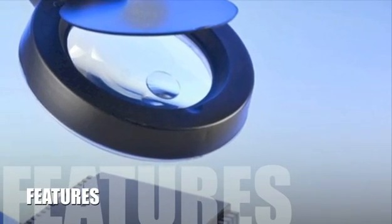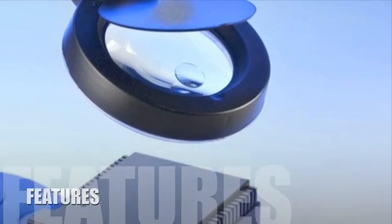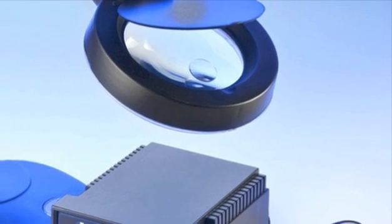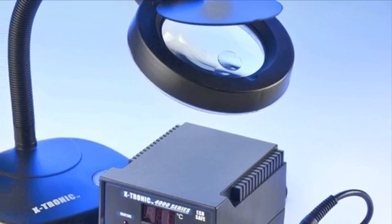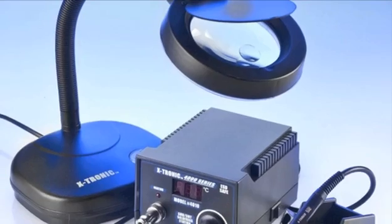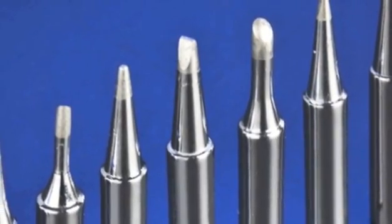Let's look at some of the features of this product. The Xtronic 4000 series ESD safe digital soldering station model 4010 XTS features a Samsung microcomputer processor with a temperature range of 200 degrees Celsius to 480 degrees Celsius and has an output voltage of 24 volts AC.